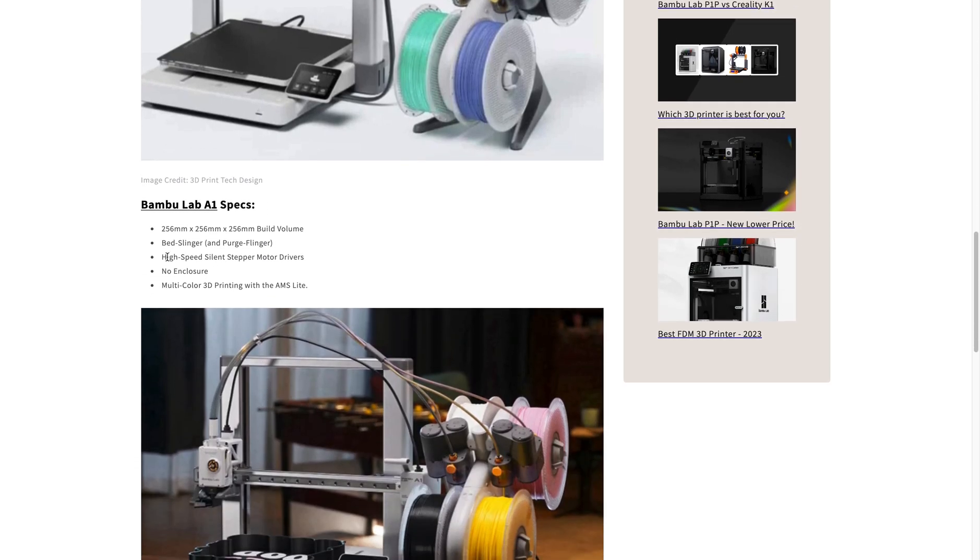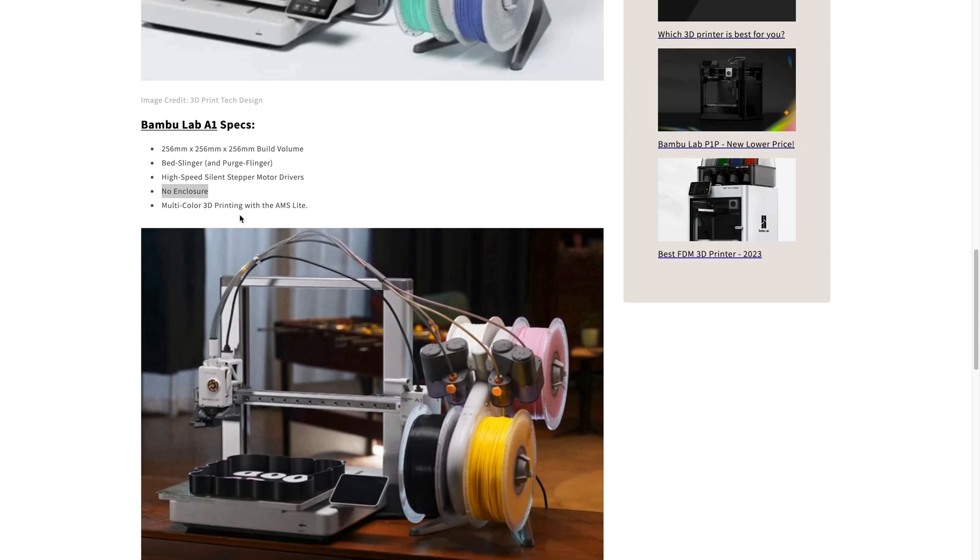So here are the specs that we have right here: 256 by 256 by 256 build volume, bed slinger, purge flinger, high speed with the silent stepper motor drivers that I think all Bamboo Lab 3D printers should have now. Obviously, there's no enclosure and it comes with the AMS light.